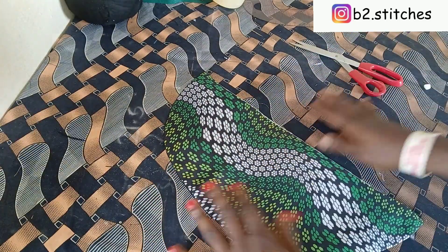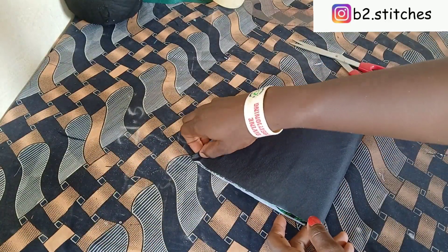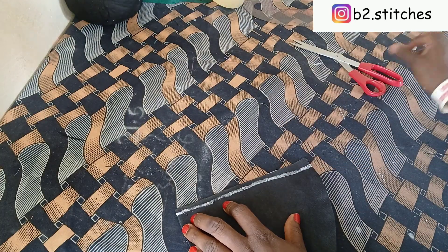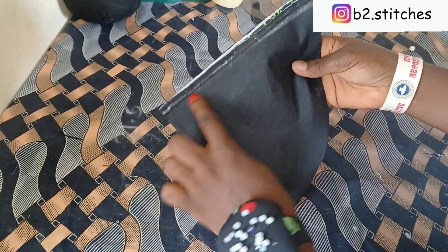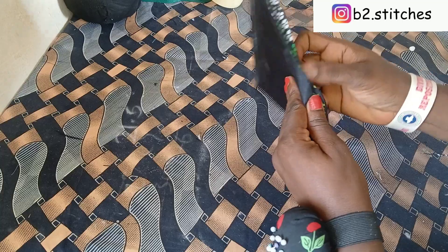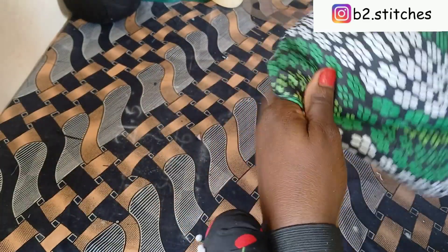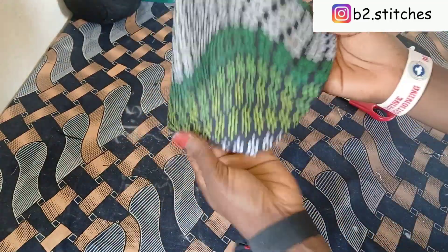After that, the next thing is to fold it into two, then we are going to sew down with half an inch. After sewing, cut that corner off a little so that after turning, that point will not be too bulky — that is the essence of that.